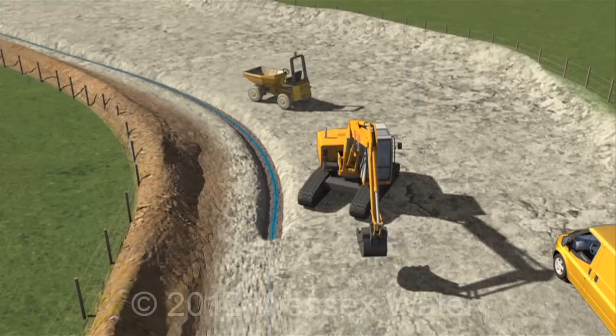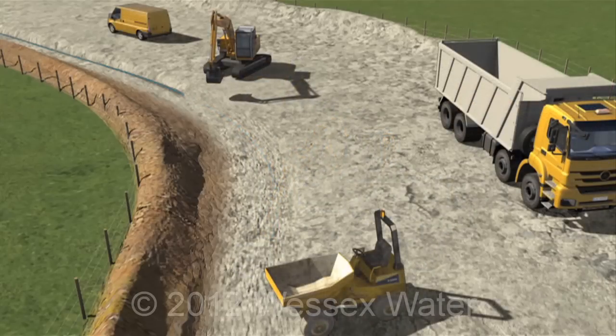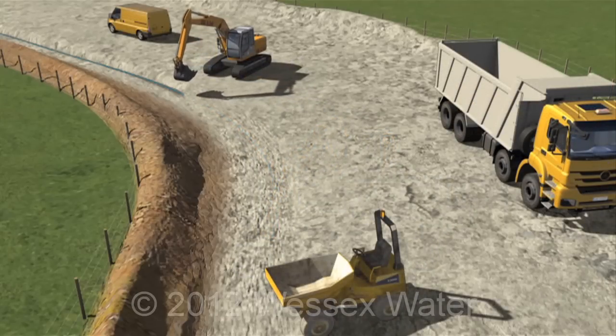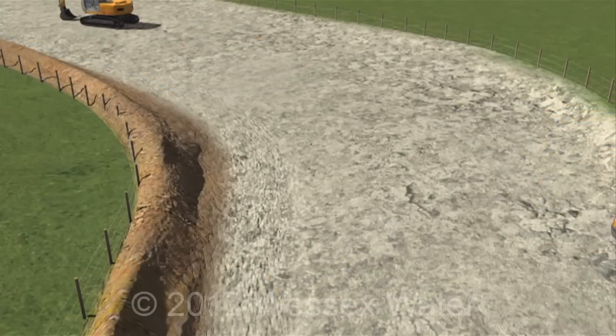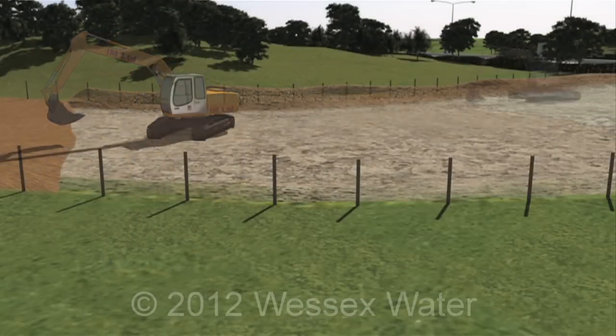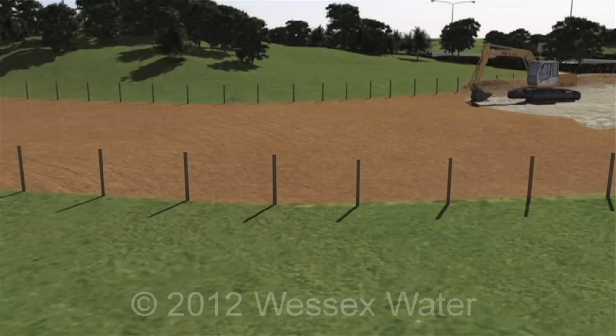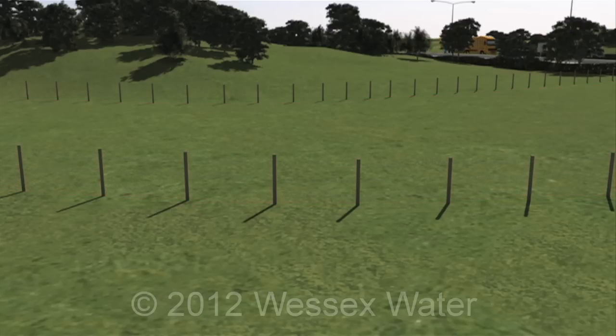The trench is then backfilled in layers and compacted to ensure there is no settlement. The topsoil is then added and grass seeds are placed on top. The area is then left to allow the grass to take root without being disturbed.